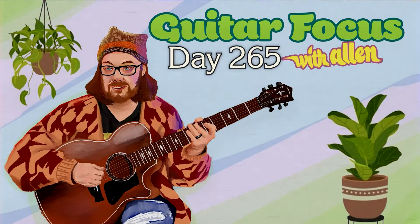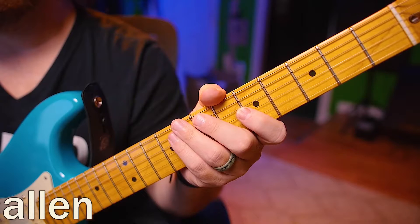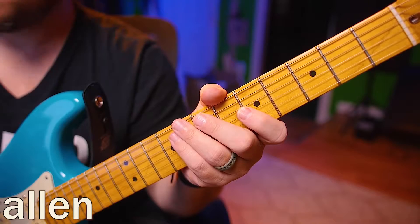Hello, welcome back to day 265. Today we're going to be doing high-low-middle, high-middle-low with the 7-3-6-2. Alright, so let's start with triplets down here.